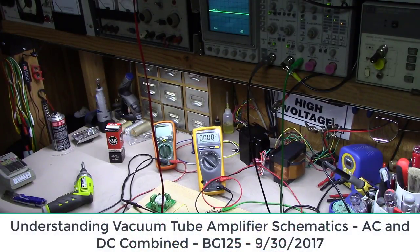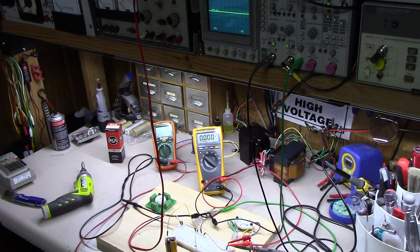Welcome back everybody. Hopefully a fun video here at Blue Glow Electronics today. A question I get a lot is: how can AC and DC voltages exist on the same wire at the same point in time? This topic comes up a lot when dealing with tube amp power supplies, because you may have 400 volts at a point on a wire, and at the same time on that wire you may have 6 or 5 volts of AC to feed the heater voltage.